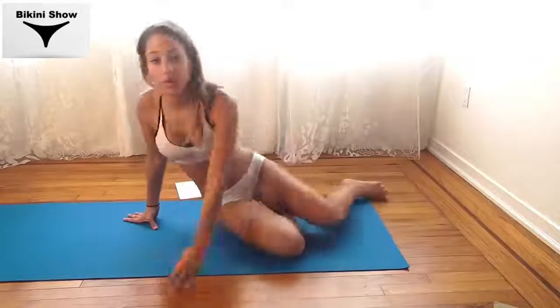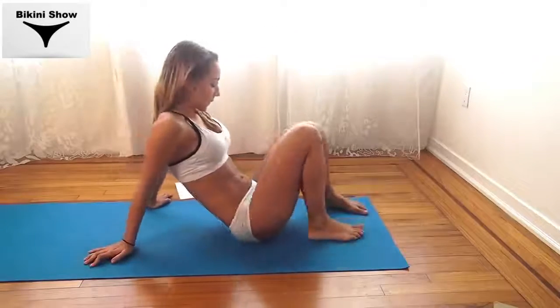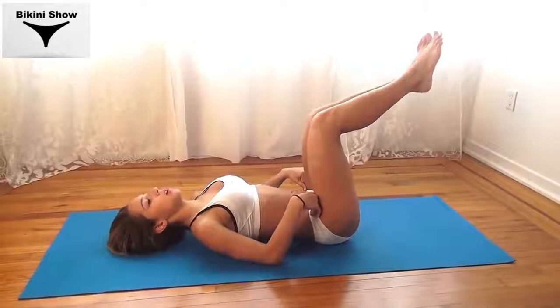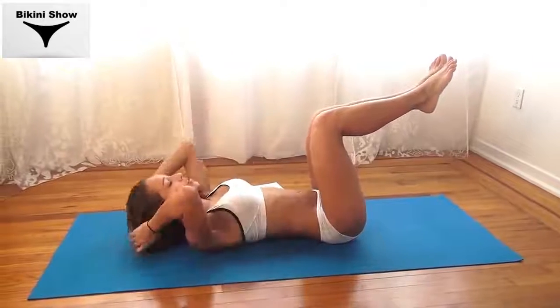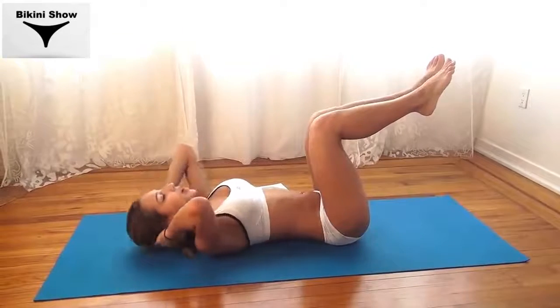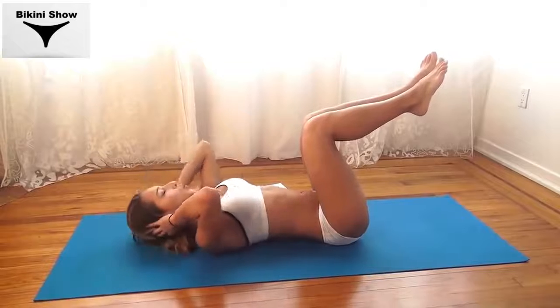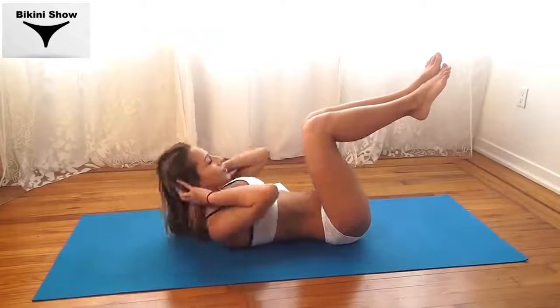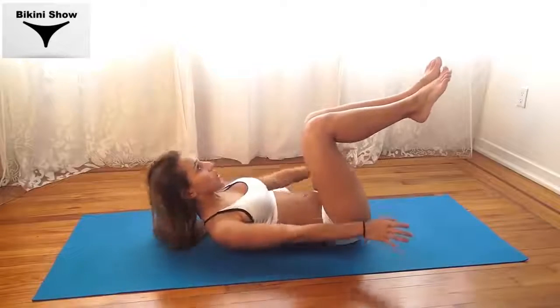So now we're going to be doing crunches with our legs up. It's going to be great to target our lower abs especially. You're going to bring your legs up so they're parallel — we're going to use the feet. So you're going to go up and back down. We're going to do three. You're going to push your hands toward your spine.